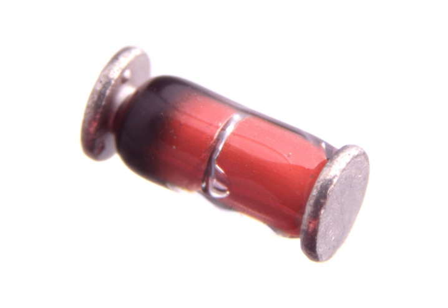MINIMELF 0204L measures 3.6 mm in length, Ø 1.4 mm in diameter, with a power rating of 0.25 W and 200 V.